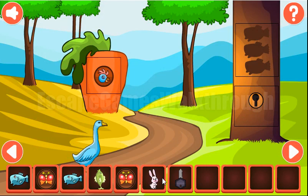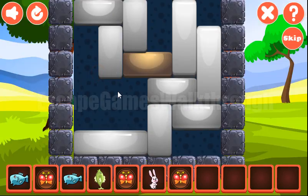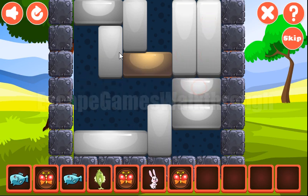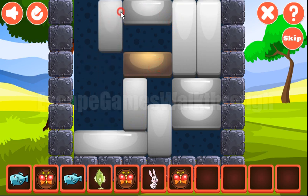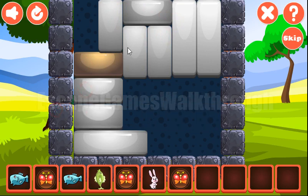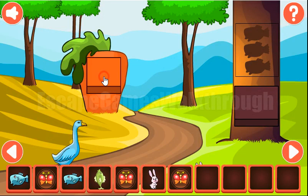Going further to the right. Here we can use the key to open this lock and get the butterfly. Let's also solve this puzzle. That's done and we've got the rabbit.